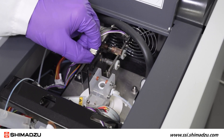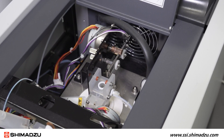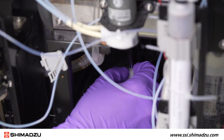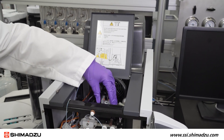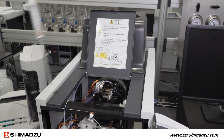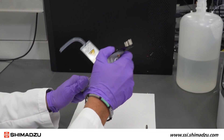Now, loosen the two sample injector retaining screws, once again making sure not to fully remove them. Then, loosen the fitting at the bottom of the combustion tube. Now, the injection block assembly with the combustion tube attached can be lifted up and out of the furnace, and the combustion tube can be detached from the injection block assembly.